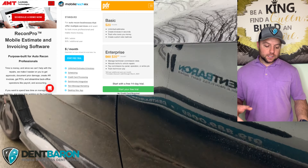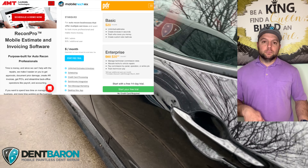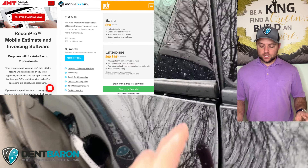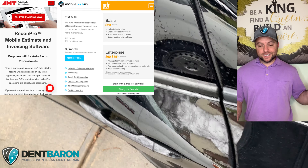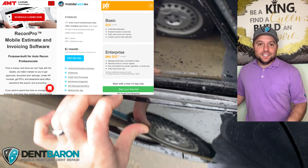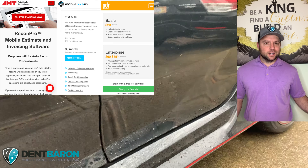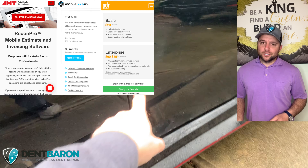With the basic PDR Mobile plan you get unlimited estimates, track who owes you money, and you can create a custom hail matrix. But if you want to bring on technicians and do a lot more, you'll want the enterprise plan at $60 a month — though right now until the end of March they have a $35 promotion. PDR Mobile has a 14-day free trial whereas Mobile Tech Rx has a 10-day free trial. Why not use both? Try one for 10 days, try the other for 14 days, see which one you like better. You can also pay for an entire year and save a little bit of money on Mobile Tech Rx.